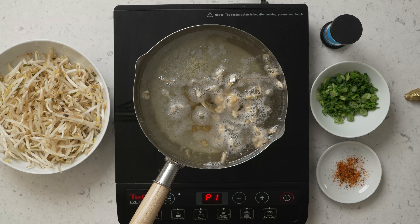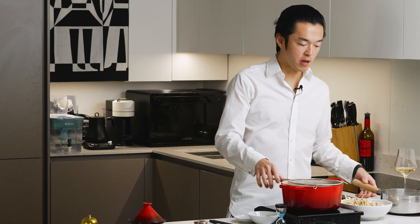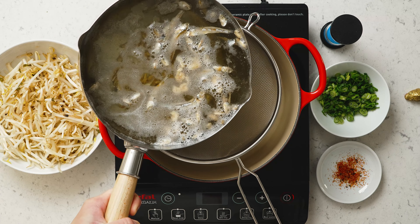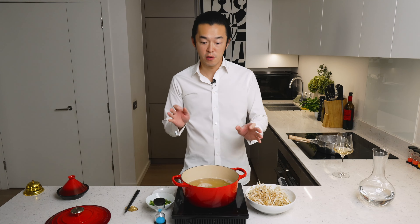It's been almost 10 minutes. We'll switch off the stove. We pass our dashi through a sieve. You can use a cheesecloth if you want a really clean soup. At this point, I don't think I care. You can add the dried shrimps back — they're actually quite tasty.